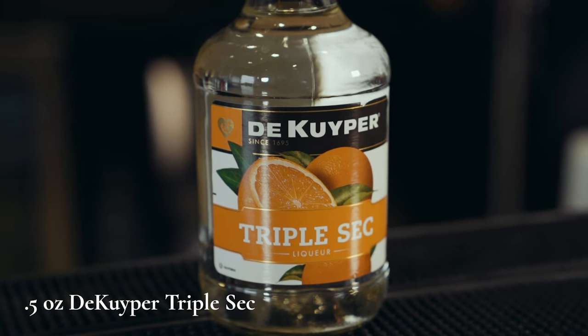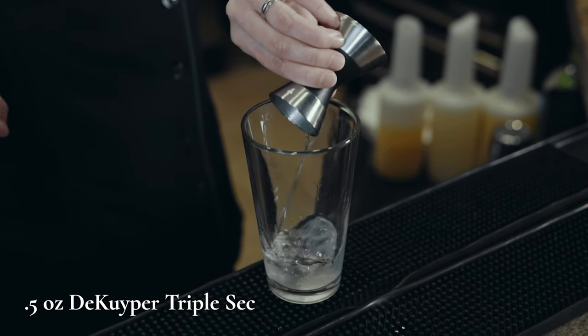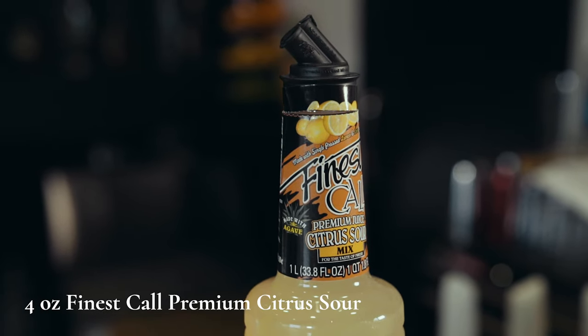0.5 ounces DeKuyper Triple Sec, 4 ounces Finest Call Premium Citrus Sour.